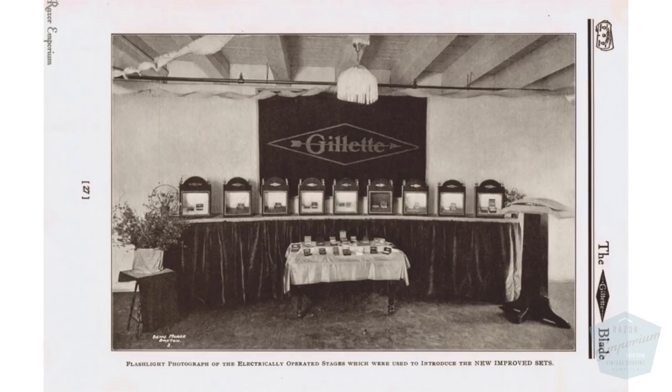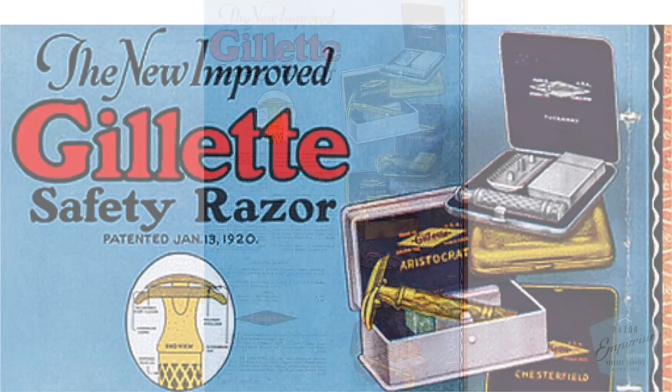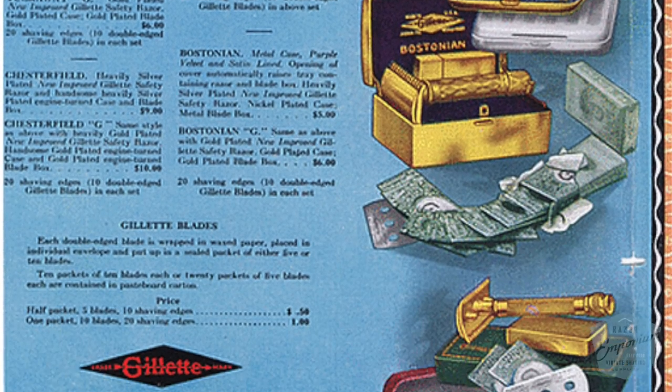They had a little stage and a little curtain over it. They'd push a button, the sets would open up automatically, the curtain would be brought up, a spotlight would hit it — and the crowd of salesmen just went wild. Salesmen were probably thinking it might be doom and gloom for the company if they were going to get into the dollar razor market. To be shown an entire series of razors with different cases, different names, different personalities and characteristics all at once was overwhelming, and the crowd went wild.